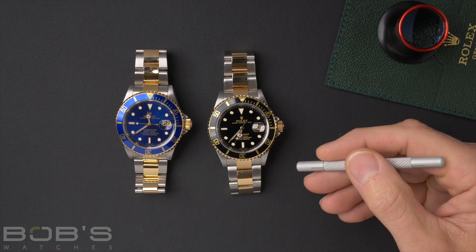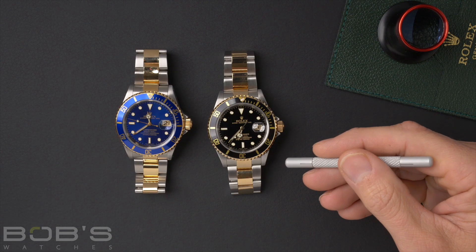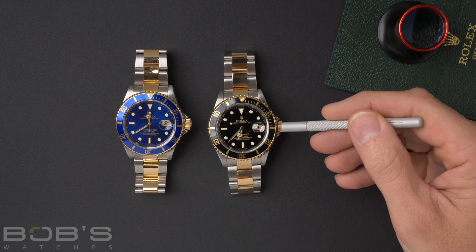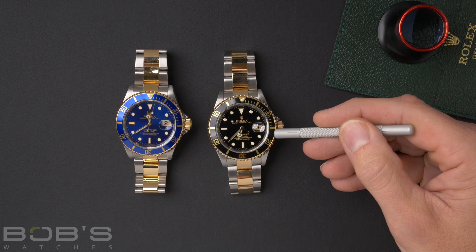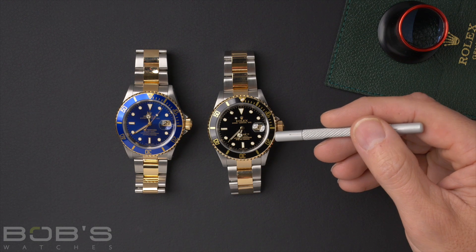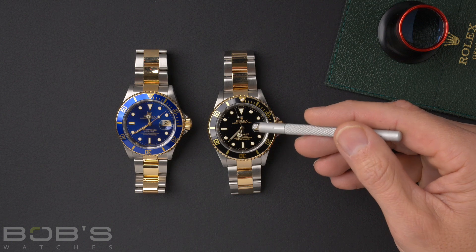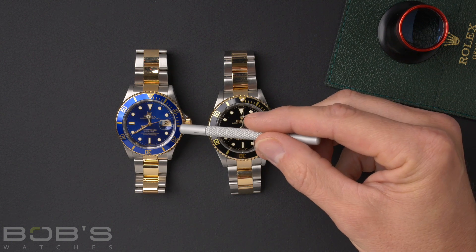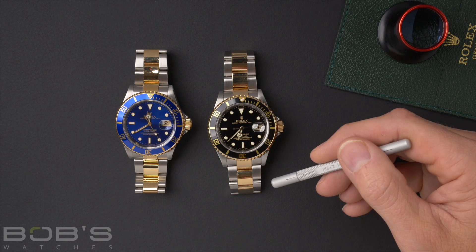The 16613 is a two-tone dive watch with a 40mm stainless steel case. It has a two-tone gold and stainless steel bracelet, 18 karat gold crown, and 18 karat gold bezel. These have an aluminum bezel insert, and the two main color variants are the black with the black aluminum bezel insert and black dial, or the blue with the blue aluminum bezel insert and the blue dial.